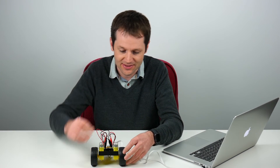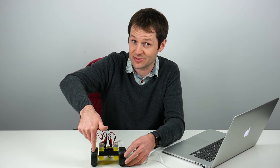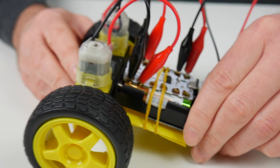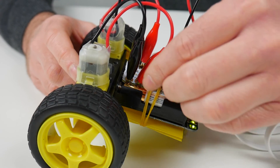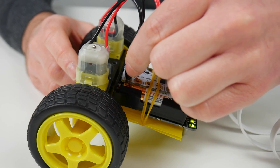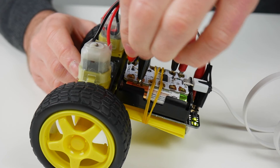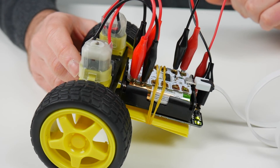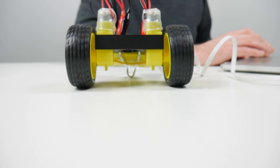The reason for that is: if you imagine this motor turning one way and then flip it to the other side, it actually turns the other way. To fix this, we can swap over the plus and minus connections on the Crumble for the motor that was going backwards. This will make it turn the other way. If we try that program again, the robot now goes forwards.